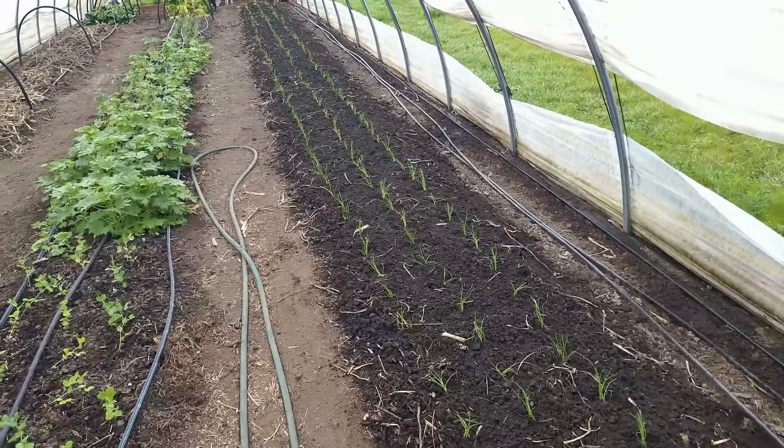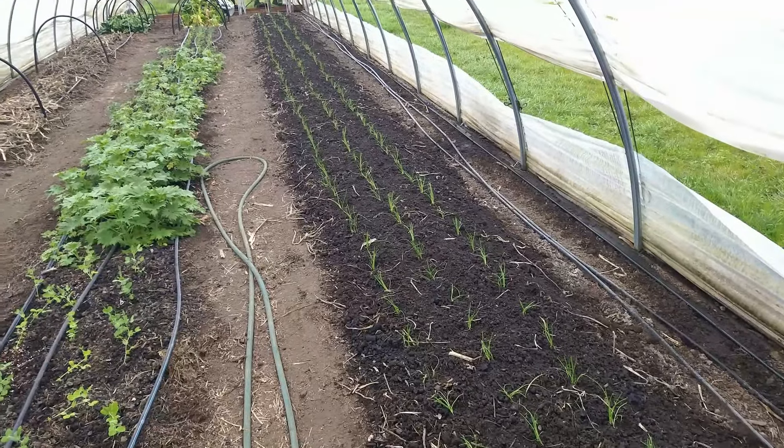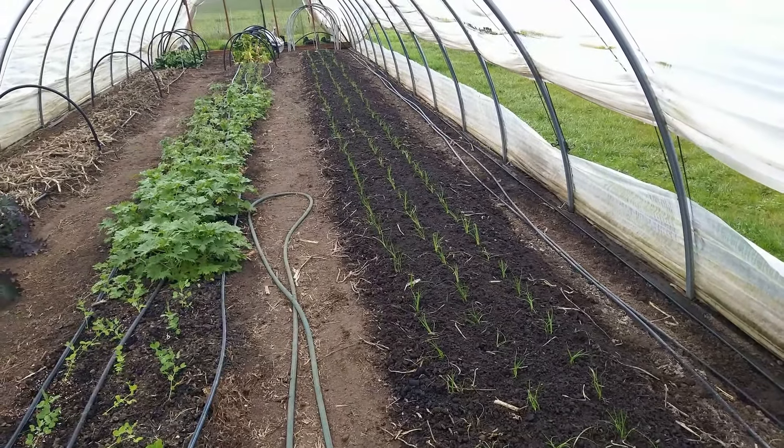The last step is just to water them in. You can see the hose laid out here — put the drip lines back down and then we're done with this project.